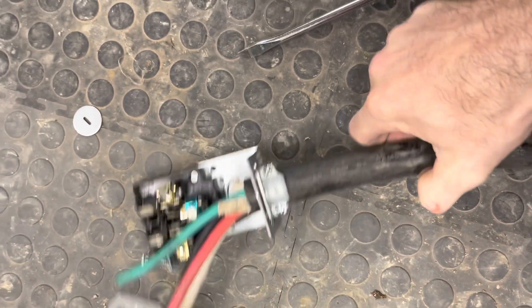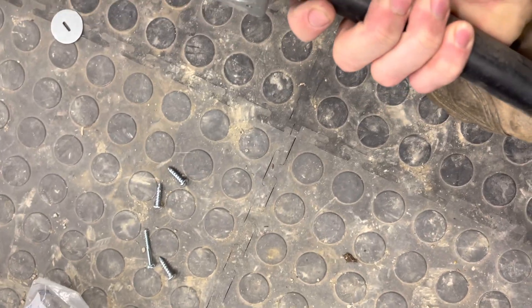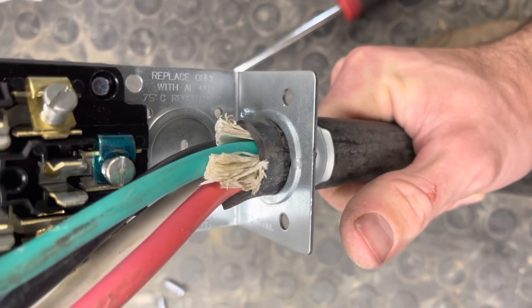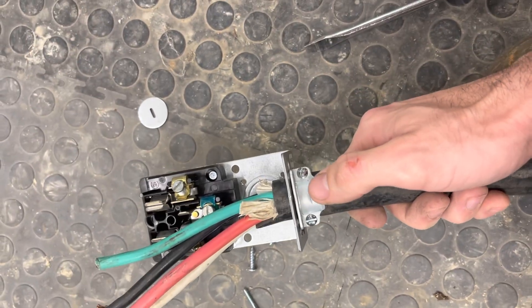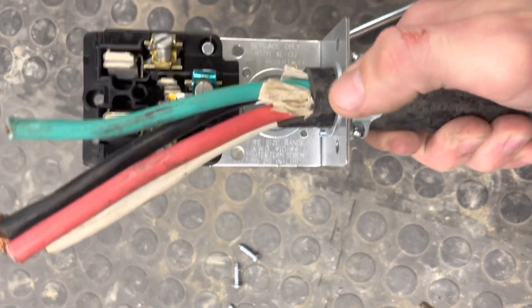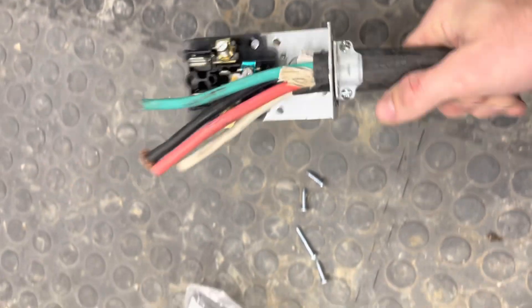I've gone ahead and put the holder connector that holds the wire into the box. I had to really fight to get it to squeeze around this really thick wire but I was able to squeeze it right through that first hole. That was the knockout that I knocked out. I was able to put this on first actually and squeeze the wire, knowing how much I wanted it to stick out, and then I was able to fasten it to the back of the box with these two screws.